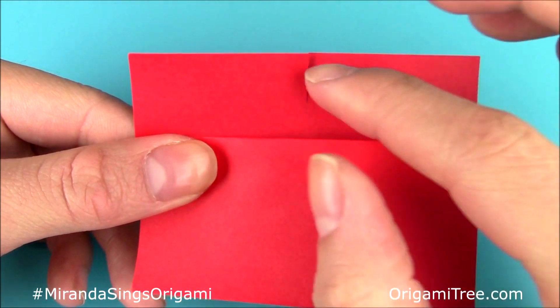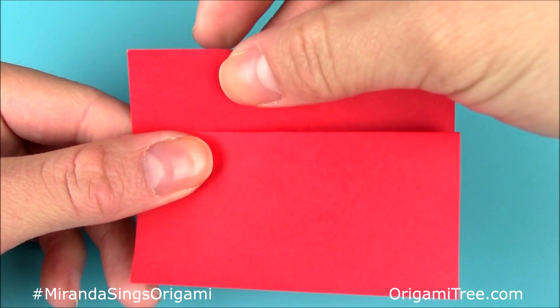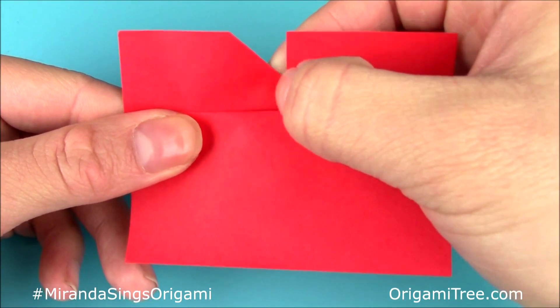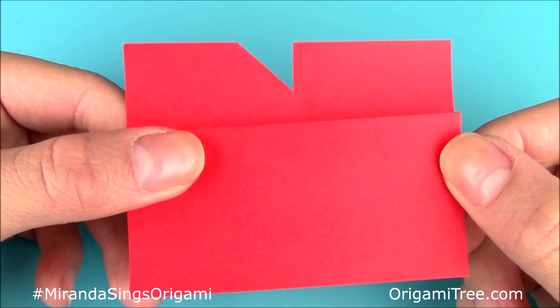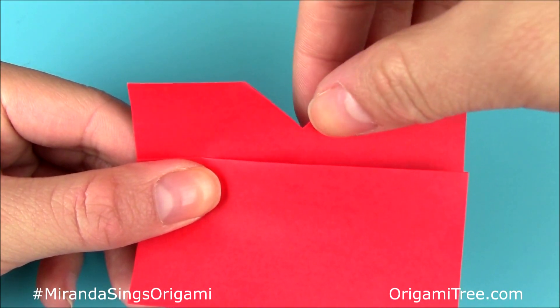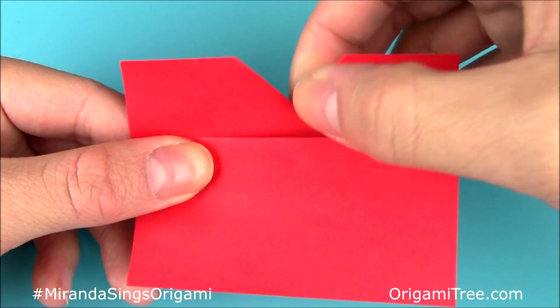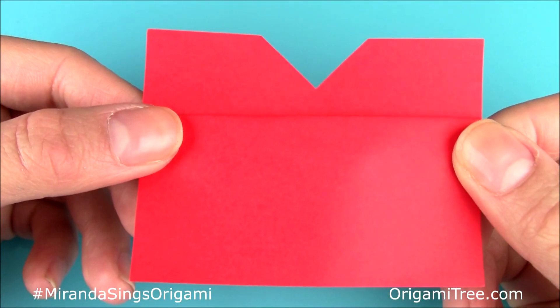After that, you want to take this side over here and fold it down at a slant — this is the upper lip. Just fold it down at a slant like this, and then repeat the same thing on the right side. They don't necessarily have to be slanted at the same angle because sometimes Miranda has a crooked lip anyway, so this is good enough.